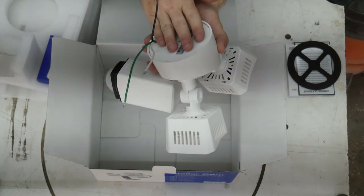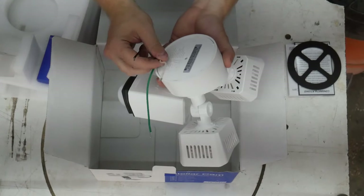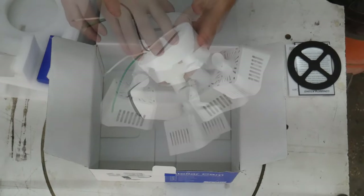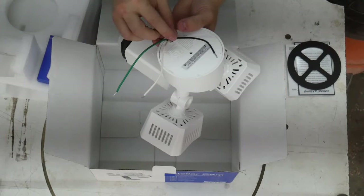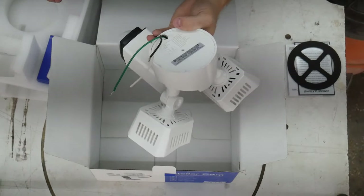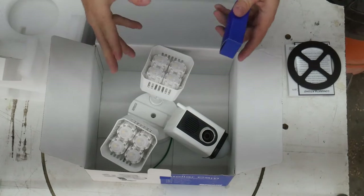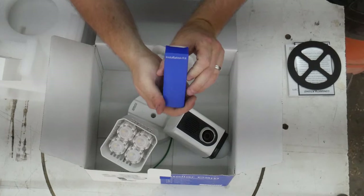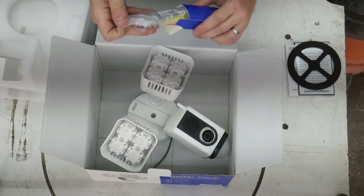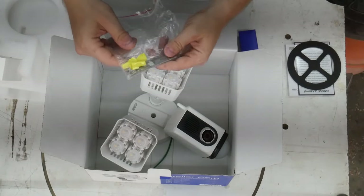A lot of times when you buy products from China the wire colors are off — brown and blue instead of white and black. The US color coding tells us that the US is the target market for this product. Along with the unit it comes with a small installation kit containing wire nuts, a metal bracket, and some screws.